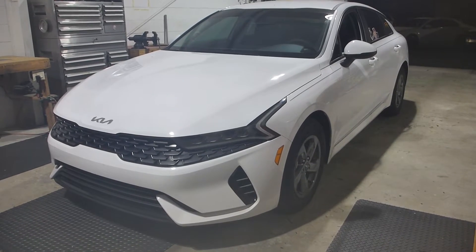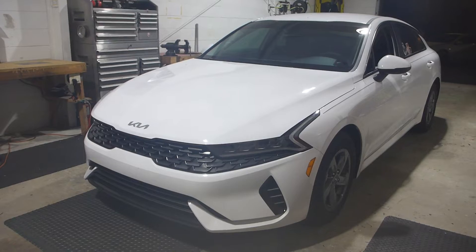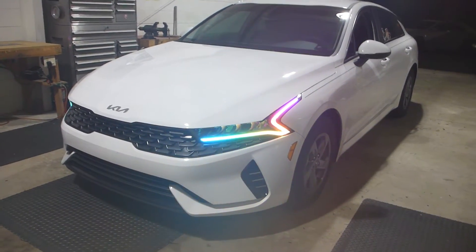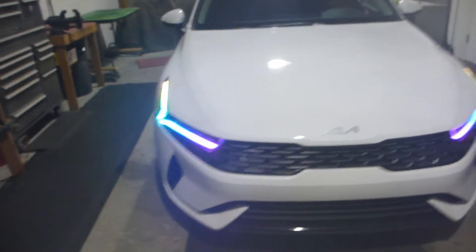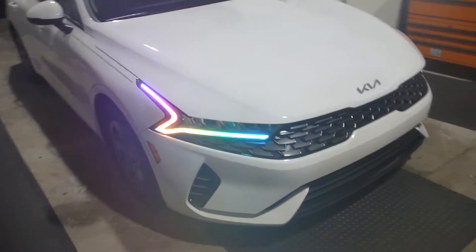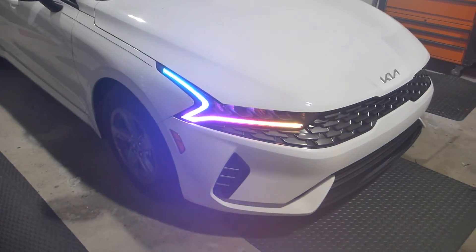They're from Next Level Neo and they are 12 volt, addressable products. We are running a Blue Ghost module to control everything, so all of the Blue Ghost animations that you've seen me do in the past apply to this. Also, being my first UCS build, I decided to finally learn how to properly install the battery saver product.